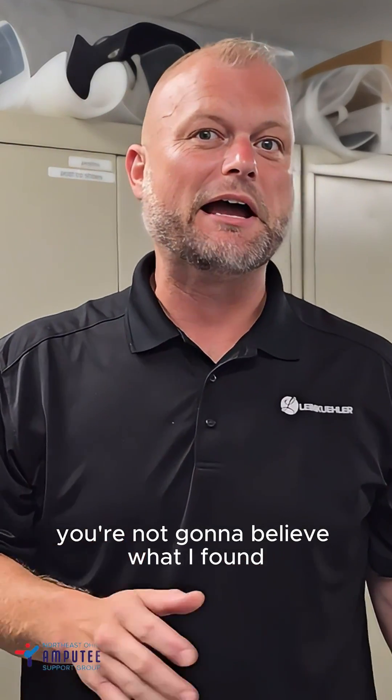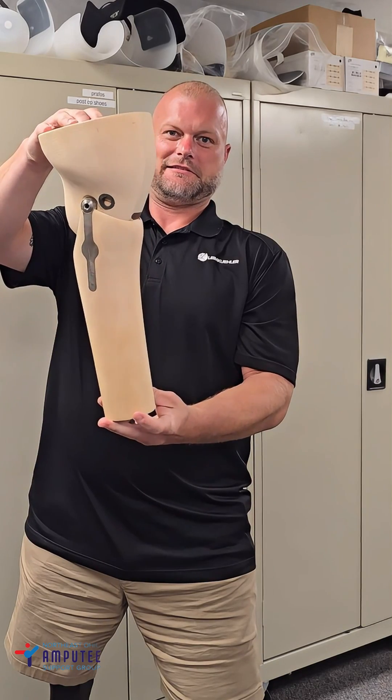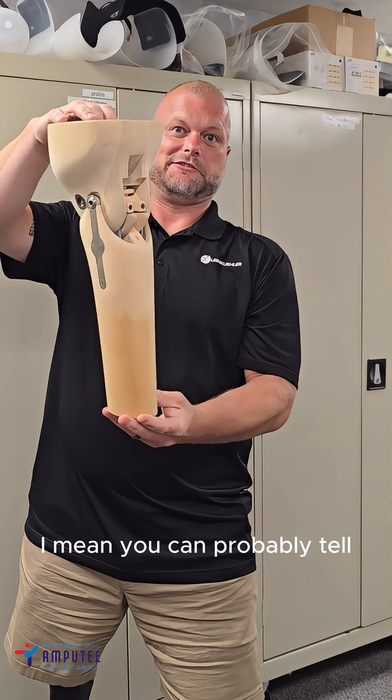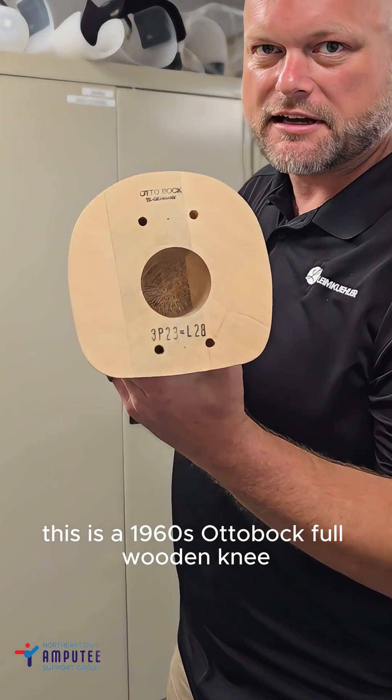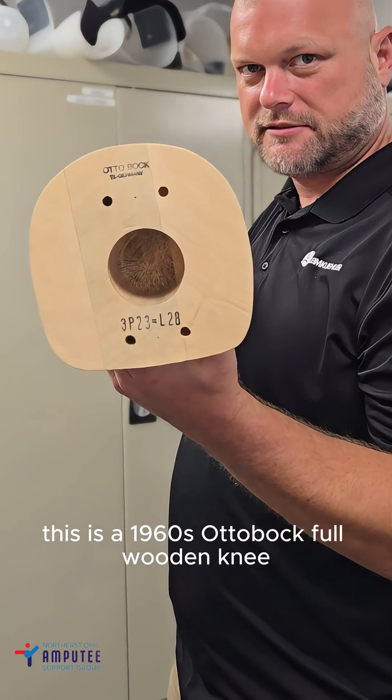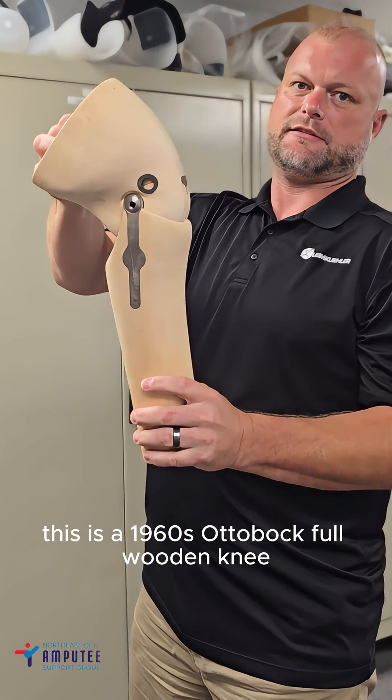You're not gonna believe what I found. What is this? I mean, you can probably tell, but look at this thing. This is a 1960s Autobach Full Wooden Knee.